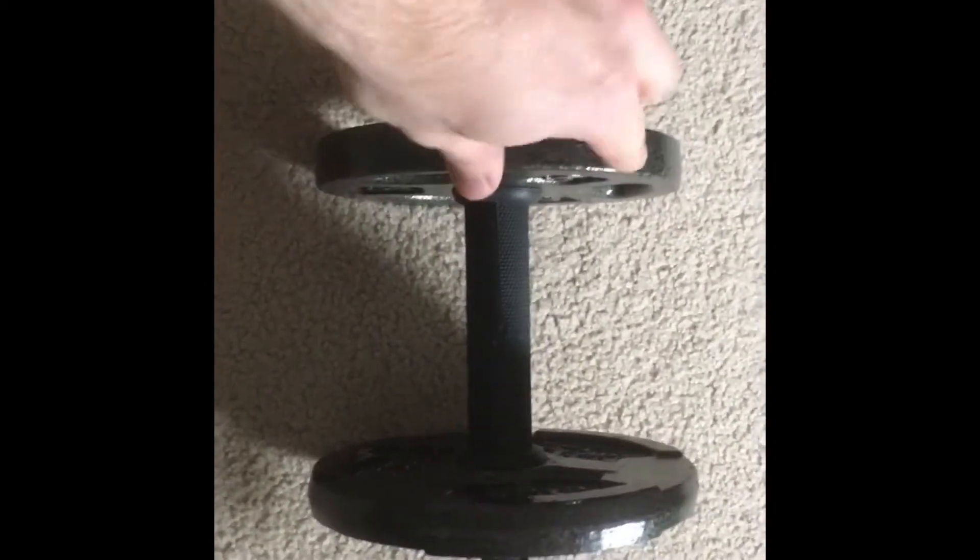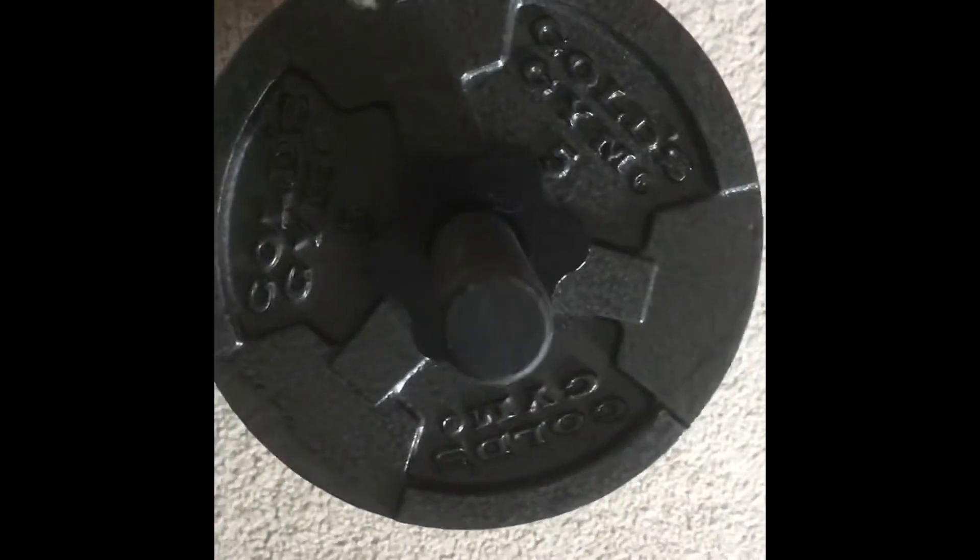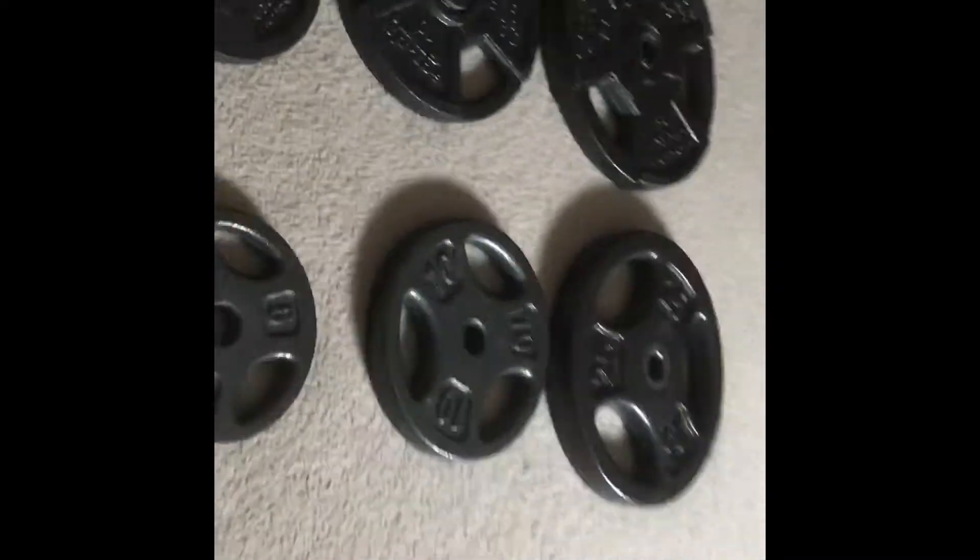I've put some weights on a dumbbell so we can have a visual comparison. Here is the Dick's Sporting Goods plate and here is the Gold's Gym plate. You can see there are little divots, but overall the Dick's plate is thicker throughout, whereas the Gold's Gym plate is wider and not as thick. You can see the difference right away.